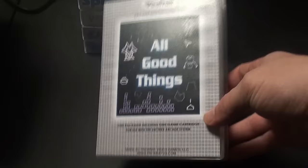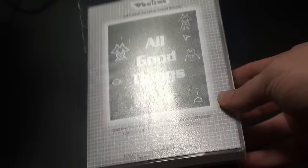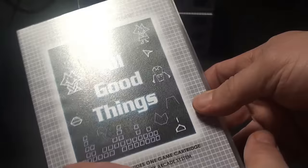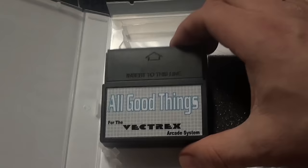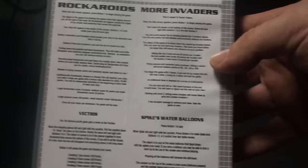This is a 16K game offered on Packrat's site, and it's one of John Donzilla's first multi-carts, released in 1996. Packrat Video Games is now offering it, and this is All Good Things. It's a compilation of multiple games. It comes with a nice, sturdy case — pretty sweet — and has a lot of information about the game on the back.